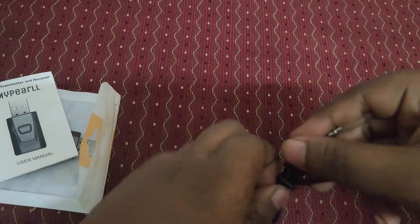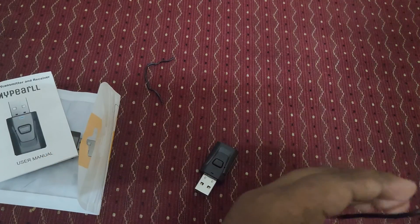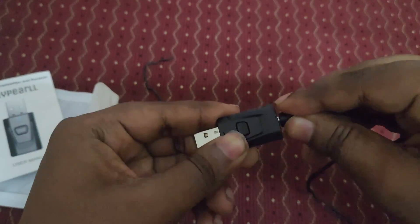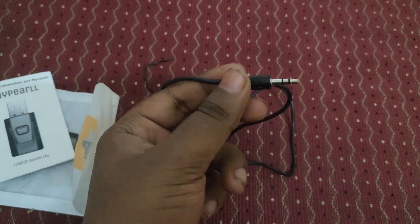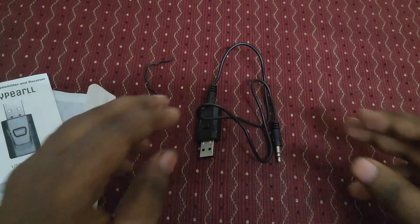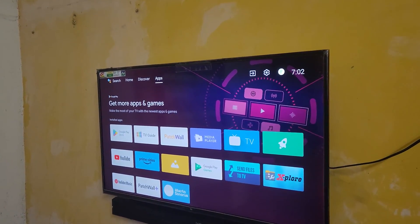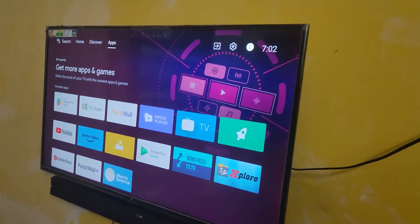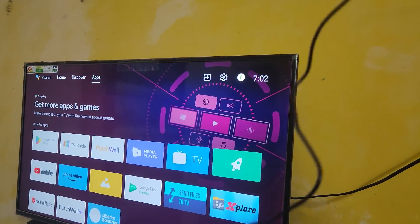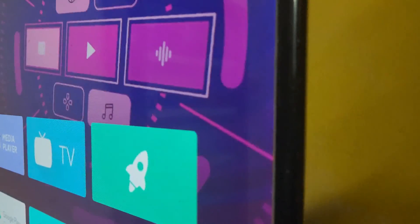Here is the cable — we just need to connect it. I'll remove the tie first. We need to plug one end here, and the other end is the 3.5mm jack which I need to connect to the back side of my TV. Now I've switched on my TV and here you can see the Bluetooth device with the 3.5mm jack connectivity.